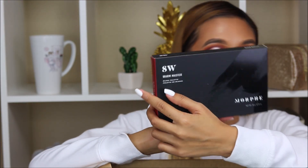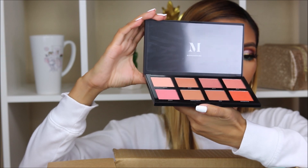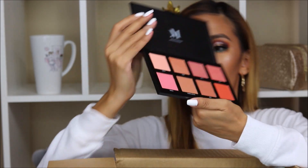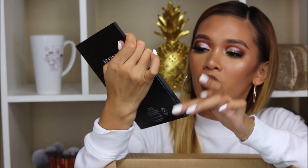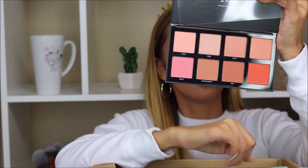We have another palette — this one is the AW Warm Master. This is what it looks like. Oh, so these are the blushes — this is a blush palette. I'm sorry I didn't see that. So we got some blushes, all the blushes here. Pretty, pretty. I can hear my mama saying, 'pretty, pretty, pretty.'